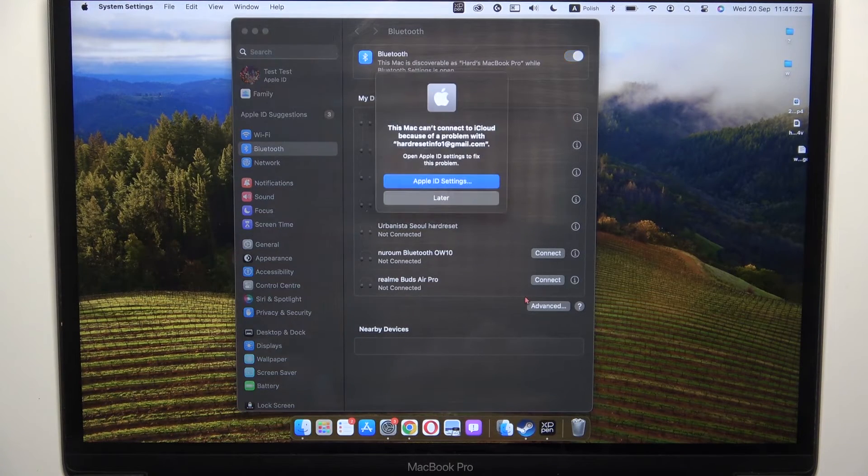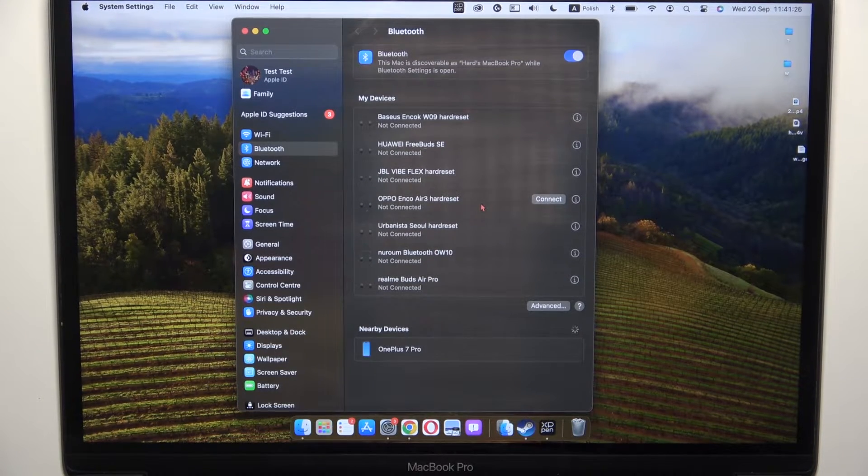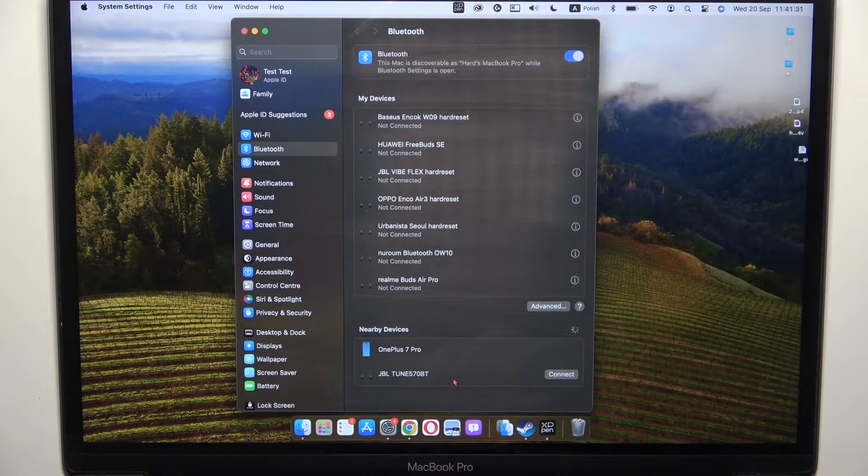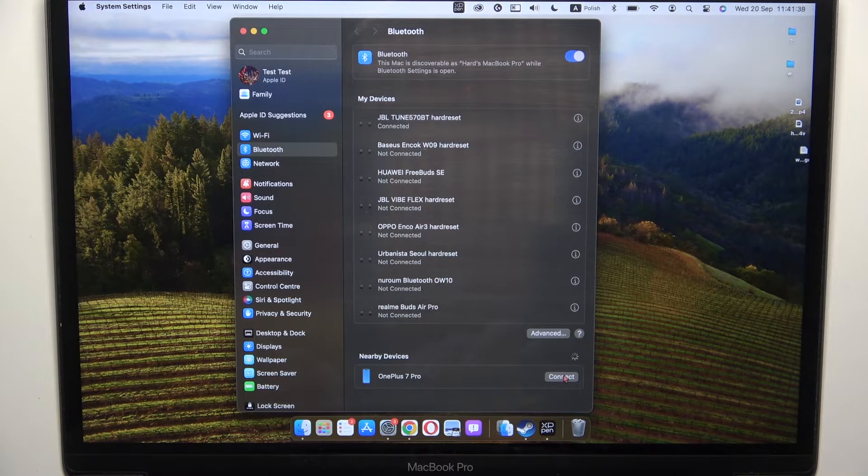Look for the nearby devices list and select your JBL headphones. So there we got the JBL Tune 570 Bluetooth. Click connect, and as you can see, right now we are successfully connected. And that's all for this video — hope you like it!